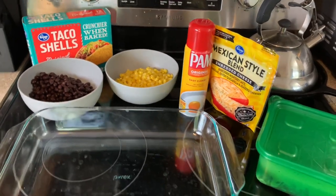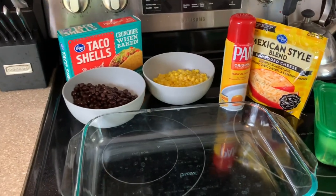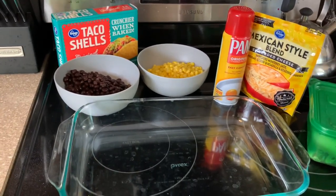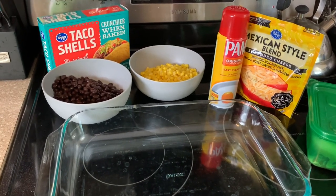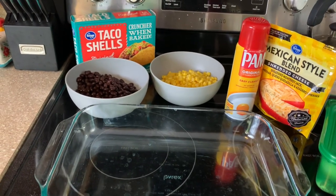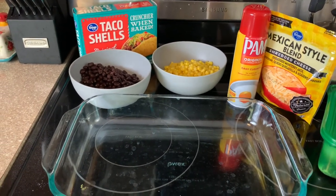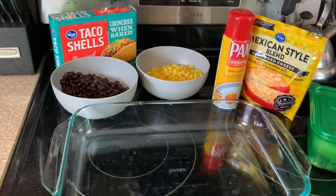We are getting dinner going. I'm gonna do some baked tacos. I've shared these before but I don't remember when, so I'm just gonna share them again. We love these. This is a really good kind of rotation on taco Tuesday. They're really easy and it's like an all-in-one kind of meal.